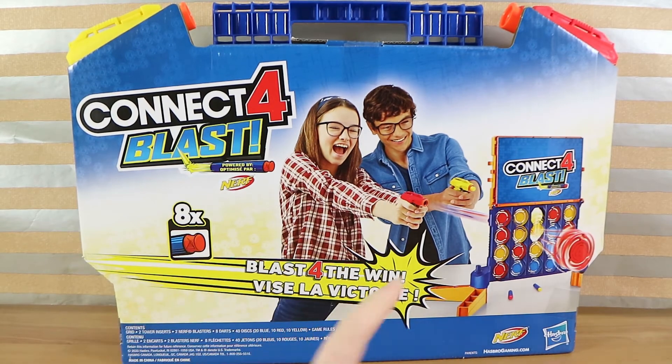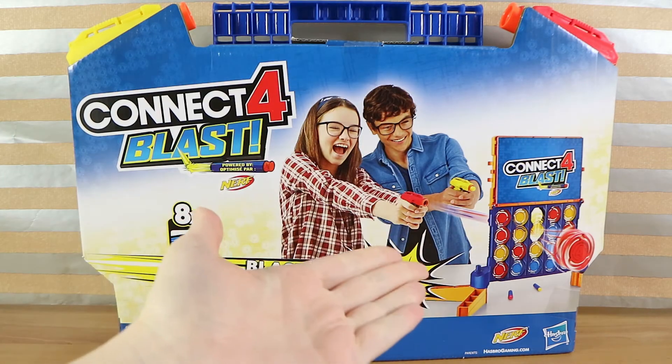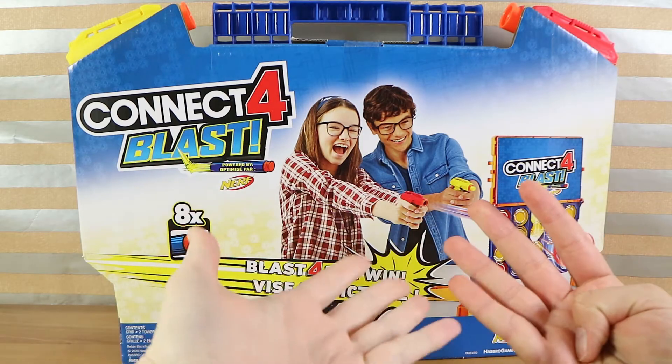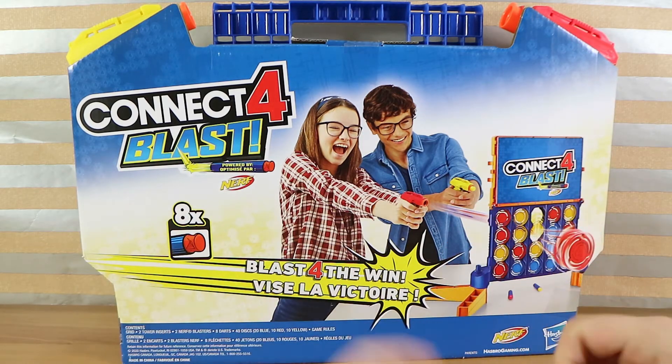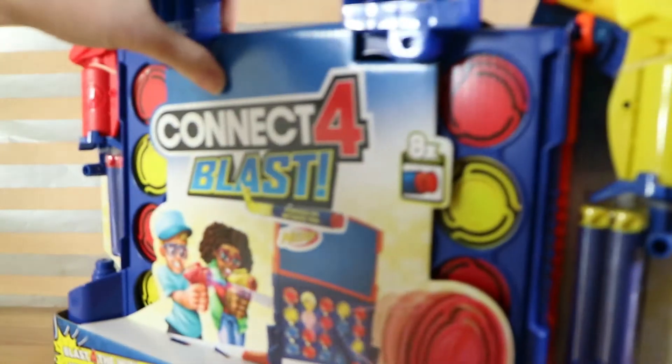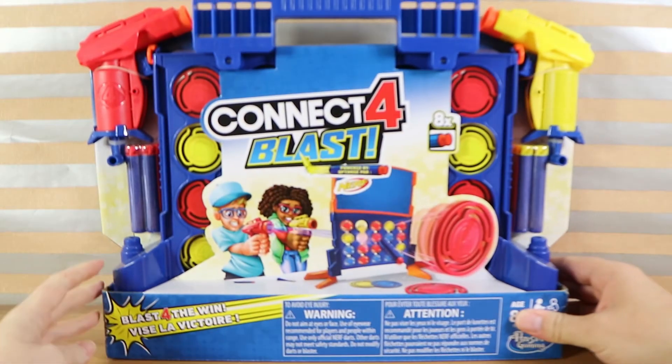Read the instructions and then we'll come back and give you the official review. From what we understand, it does look like we are going to be using our little miniature Nerf guns to shoot our darts through to somehow connect four. I think you've just got to shoot four targets — once you shoot four you win. I think it's going to be interesting, so it'll be fun trying to play this on camera. We'll do our best; I don't know how it's going to go.